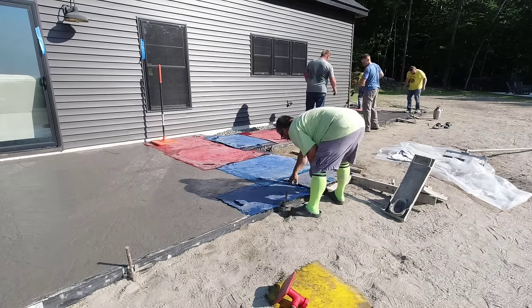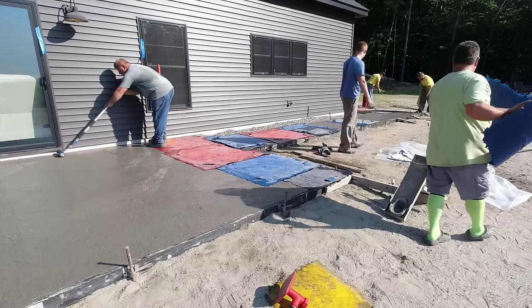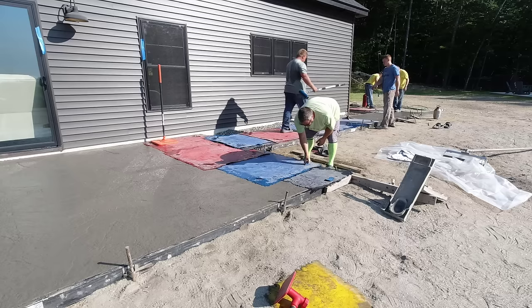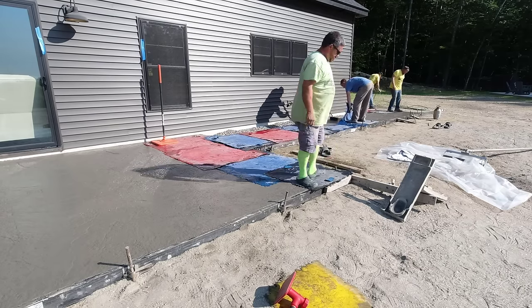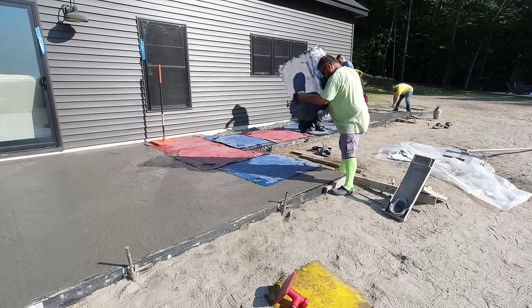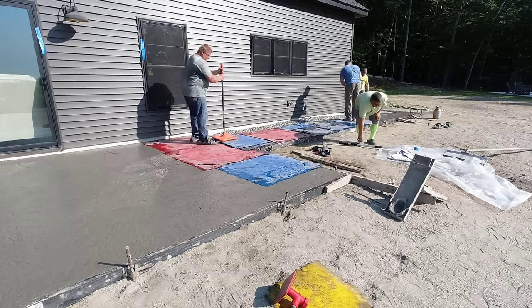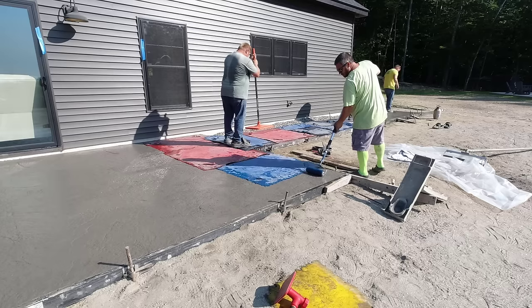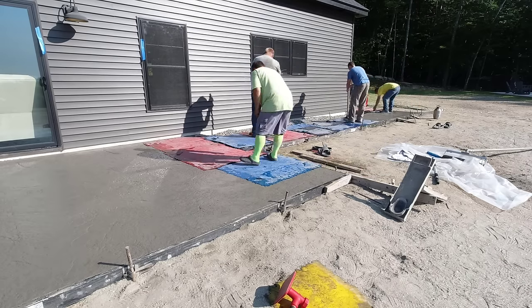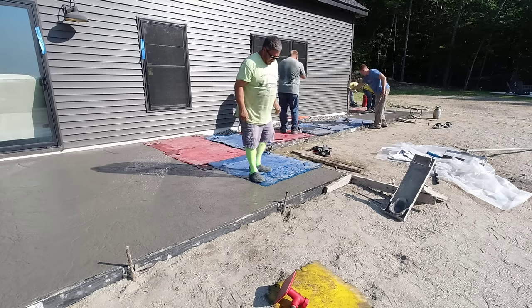With five guys here like we've got, this is really pretty easy on all of us working together. You can see how Eric goes back and re-textures with the roller sometimes even after he picks the stamp up — if he thinks there's a spot that could use a little more texture or would look more natural with more texture, he'll just go back and roll over it real quick.